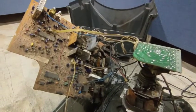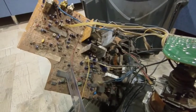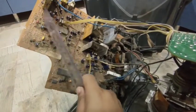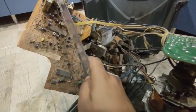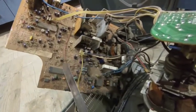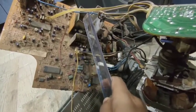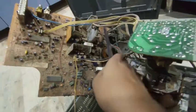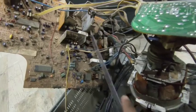Now the working of the TV is solely based upon this PCB circuit, and this circuit is divided into several sections. This part is called the control section, this is the cable section, this is the audio section, and this upper part is the audio-visual section. And this is the horizontal section. The right-most corner which has the transformer is the vertical section.